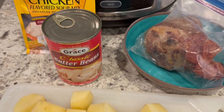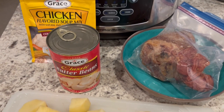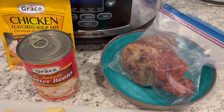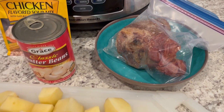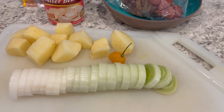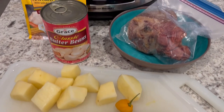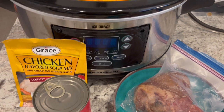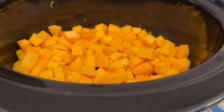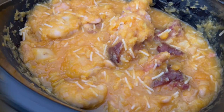He put in the pumpkin — he chopped it and peeled it — and then he's going to be using some Grace chicken-flavored soup mix and Grace butter beans. Grace is a Jamaican food brand. He is from Jamaica if you didn't know. He's also going to be using a ham hock, a little bit of potato, a scotch bonnet pepper, and a leek. He's going to cook it in the crock pot.